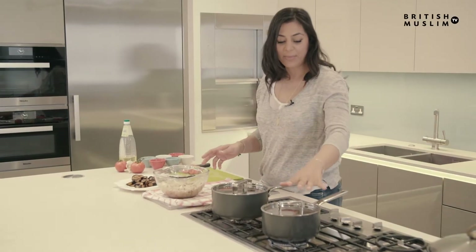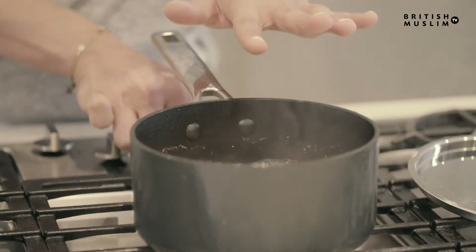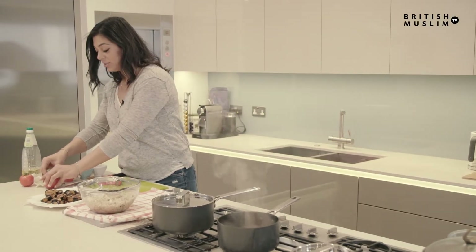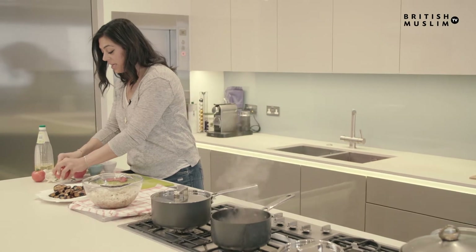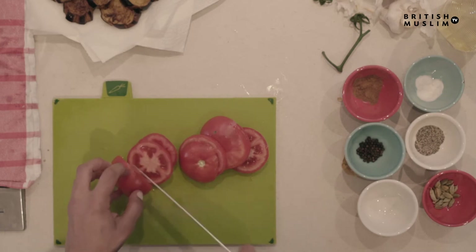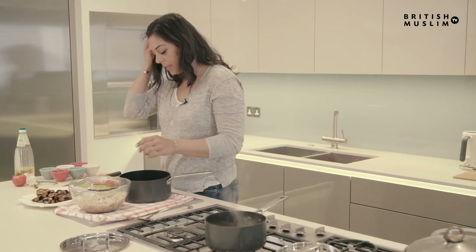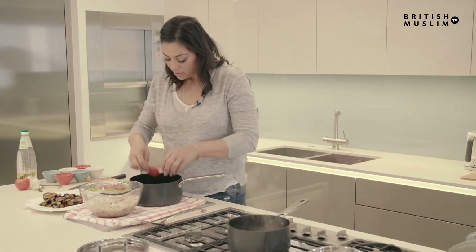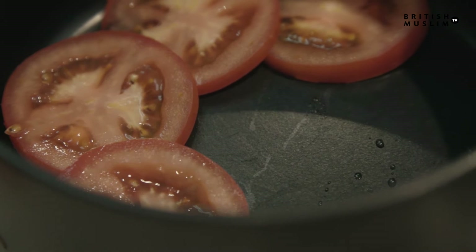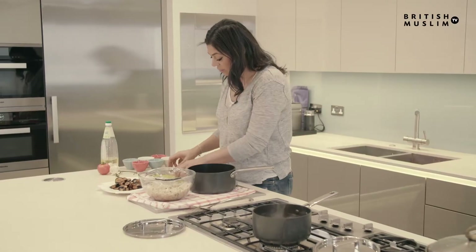We've just finished the aubergine, the lamb is ready. I'm going to take the top off and switch off the heat because we want to keep the stock. I've just started cutting some tomatoes — these are going to be the base of our dish to protect the rice, the meat, and the aubergine. It will also help flip out the rice when it's cooked. I'm going to put the rings on the bottom; they can overlap. It's not just to protect it — it actually creates a really nice, quite sour taste contrasting with the fatty lamb and the aubergine.